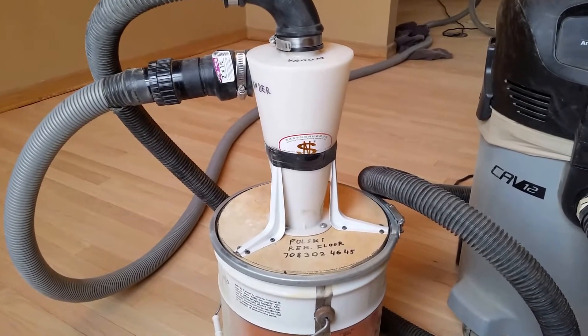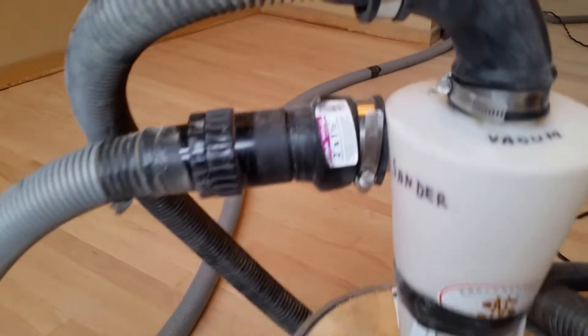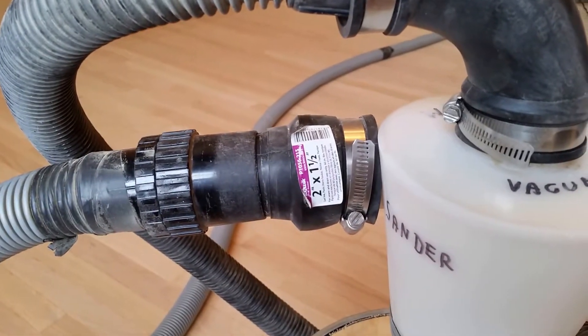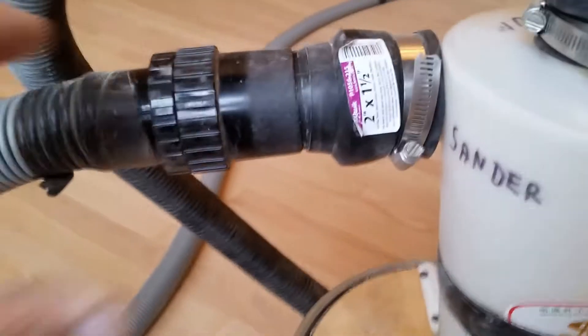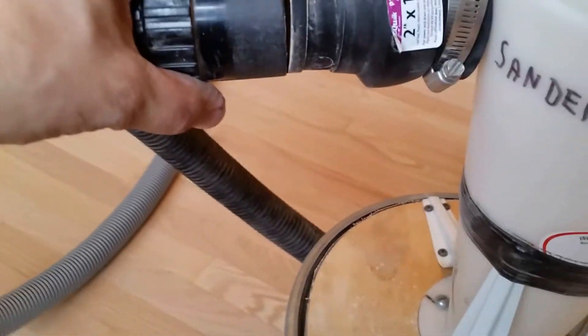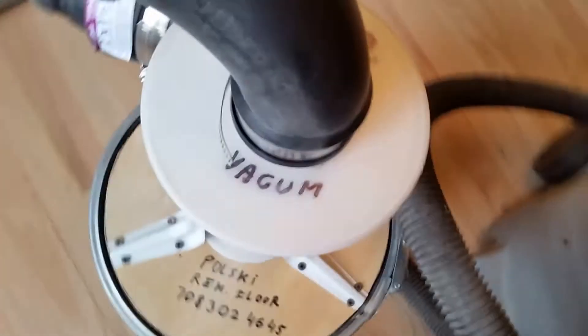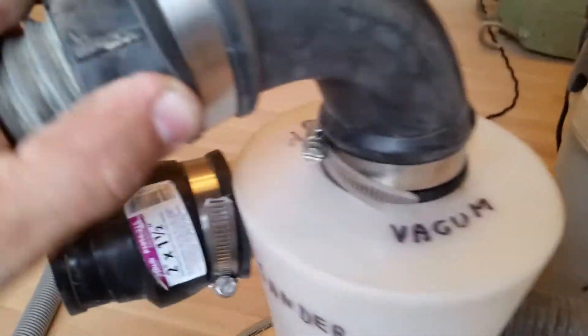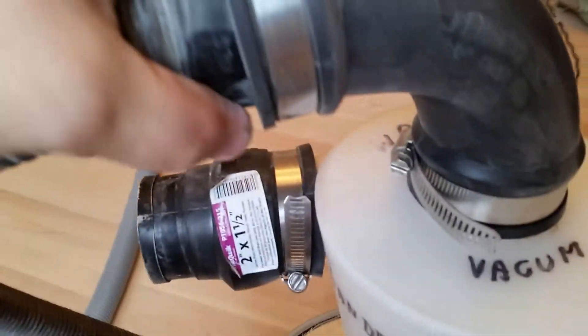I got this cart on the internet for about $15, and I used a twin connection from the plumbing section at Home Depot. This just goes right on top here — fits over this. Over here is a two-by-two flexible connector; the hose just fits right in, and you can tighten it with a screwdriver.